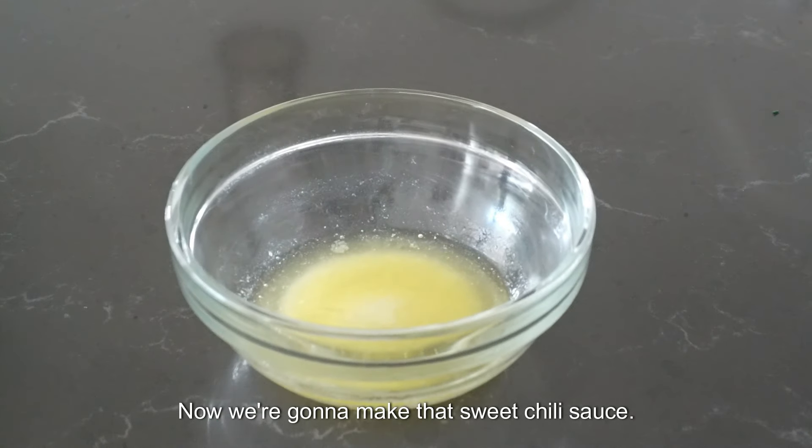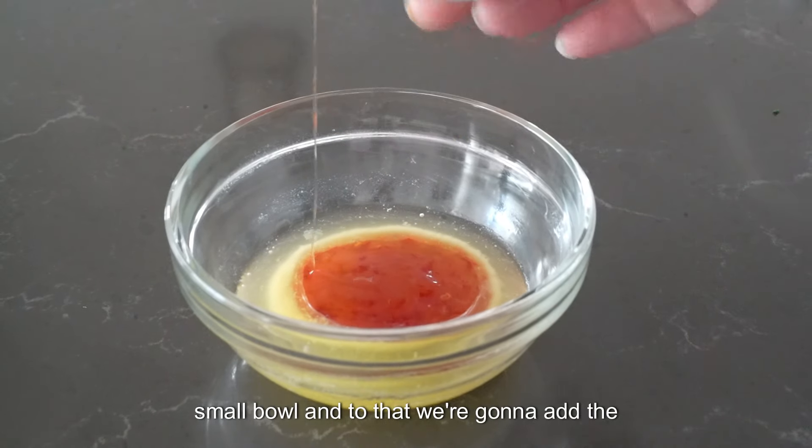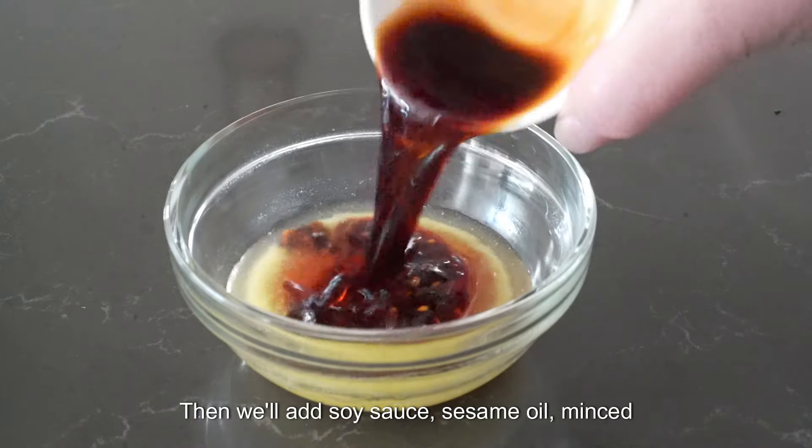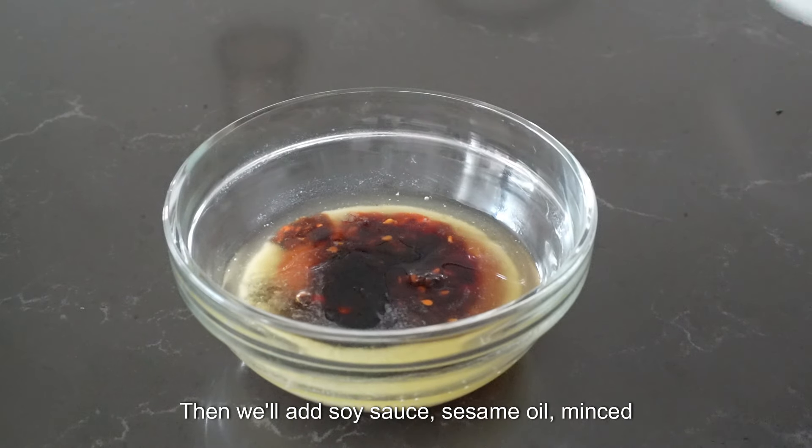Now we're going to make that sweet chili sauce. I've got a tablespoon of melted butter in a small bowl, and to that we're going to add the sweet chili sauce and the chili crunch. Then we'll add soy sauce, sesame oil, and minced garlic.